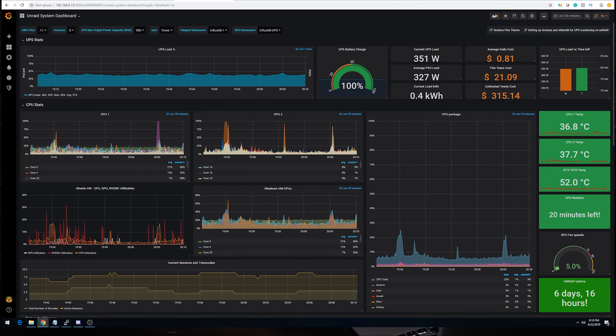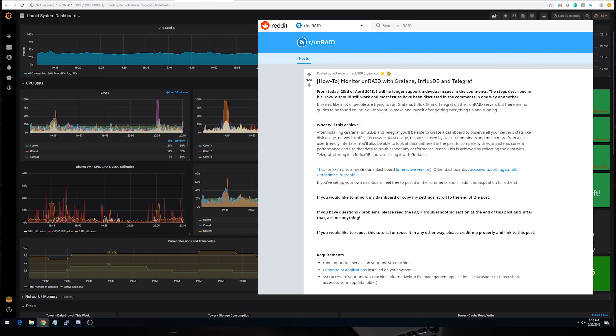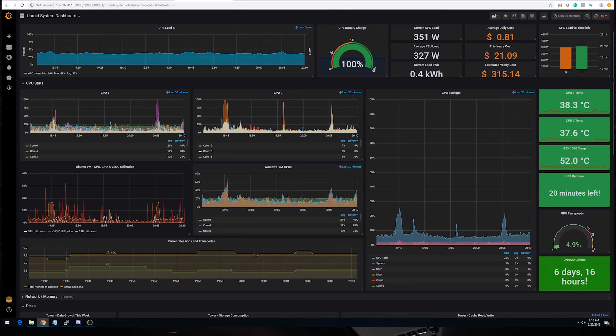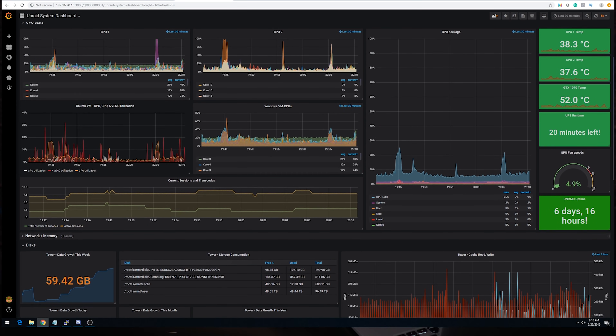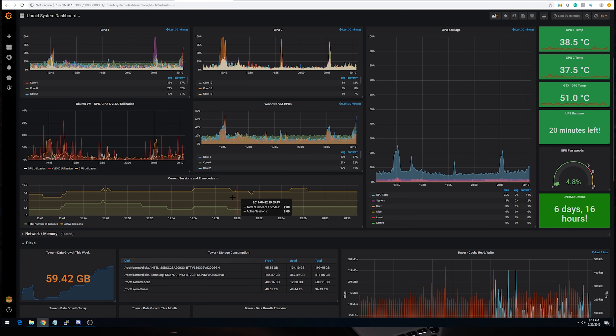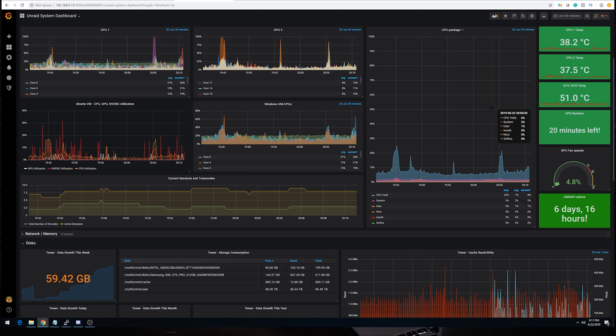I think you would be hard-pressed to build something equivalent to this performance-wise with just CPUs today. I also run a Windows 10 Pro virtual machine for various applications and just to have a Windows host that's always up. Here is my main Grafana dashboard, running inside a Docker container in Unraid. At the top of this dashboard you can see my summarized UPS statistics — current load, battery charge, daily and yearly costs, as well as load versus time charts. Below that, I monitor each individual 2690 V2 CPU, the Ubuntu and Windows VM CPU utilizations, and the NV ENC and GPU utilization inside of Ubuntu to help correlate any performance issues. The total CPU package temperatures, GPU temperatures, current UPS runtime, and GPU fan speed graph are also displayed.